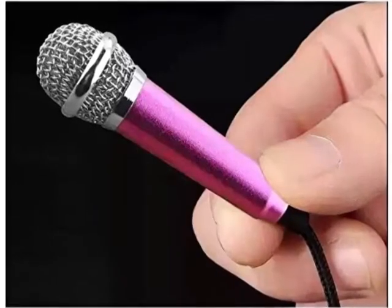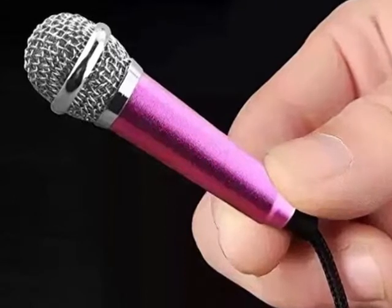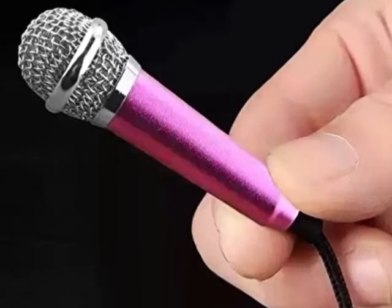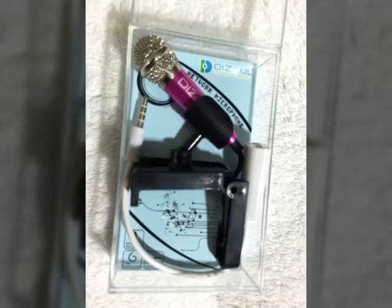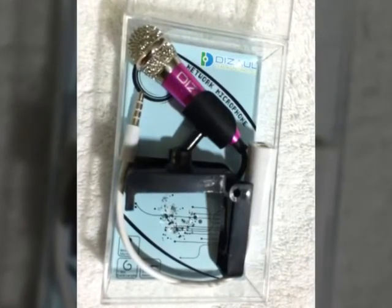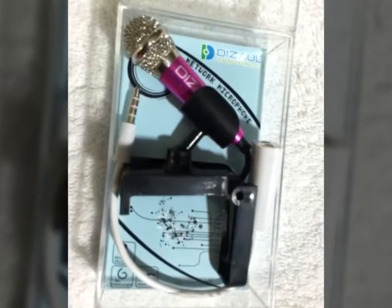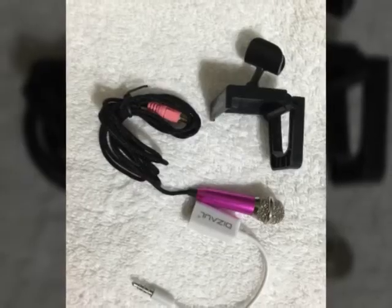It catches everything you say — you don't even have to scream; even the littlest sound it picks up. You can also use it to video chat, Skype, anything that you would normally do on the phone. It actually improves the sound quality, which is very interesting.